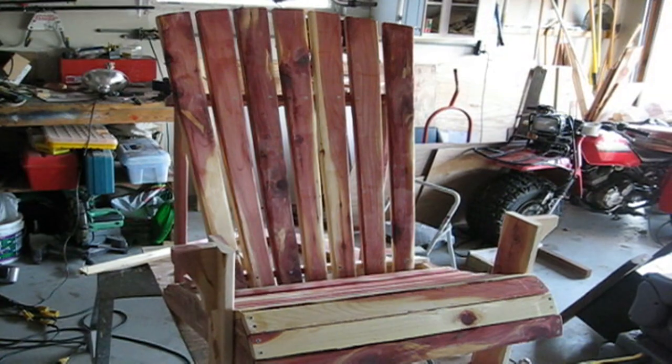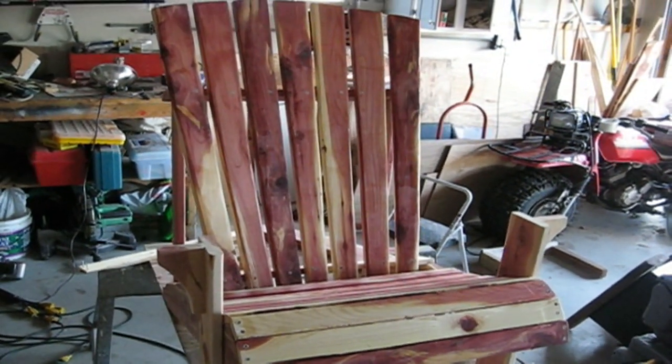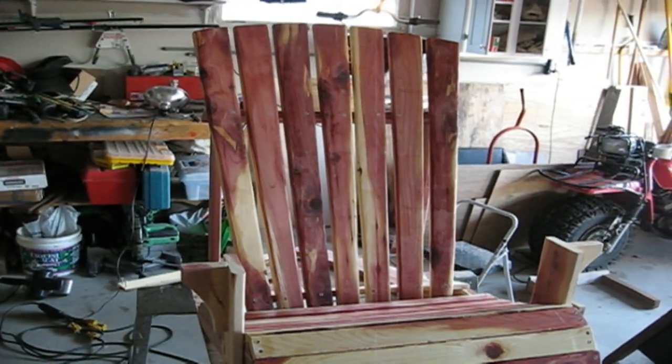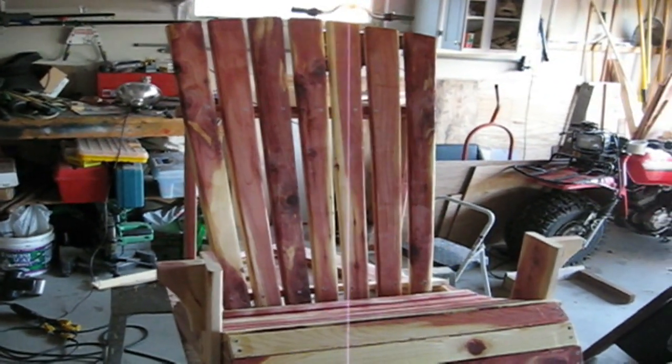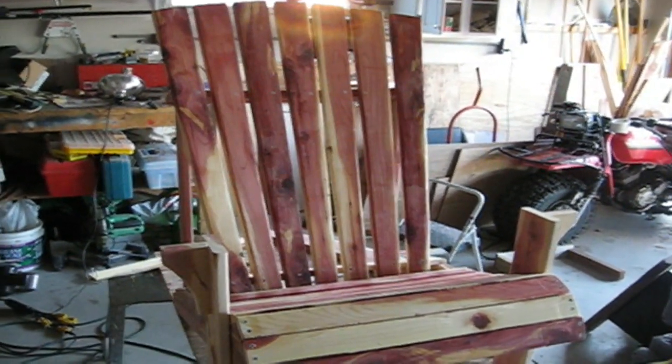Now we can see what the back will look like along with the seat and the general shape of the chair. We just put in the rest of the screws in the back slats, and then we'll need to put on the armrests. And I think we'll have a chair.